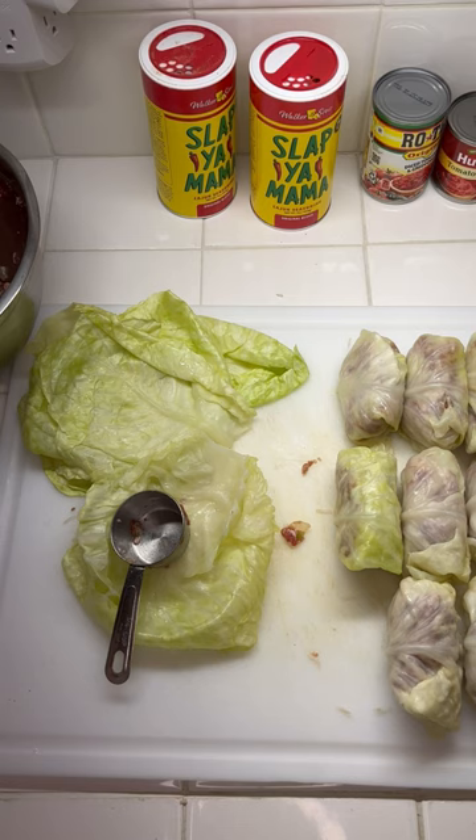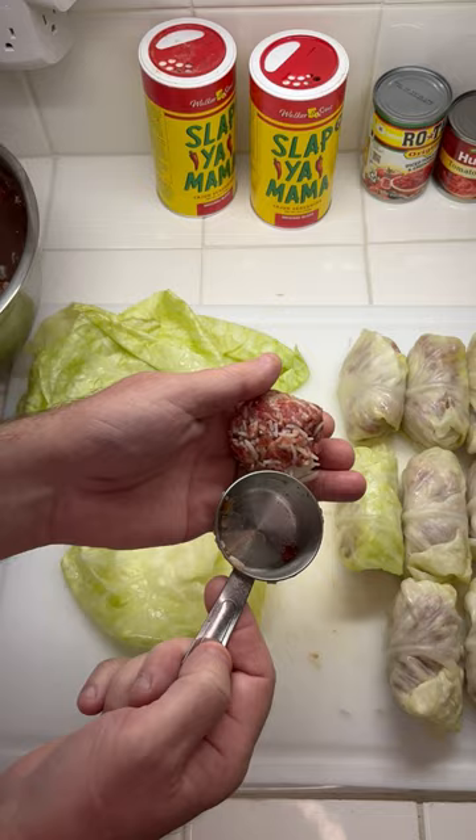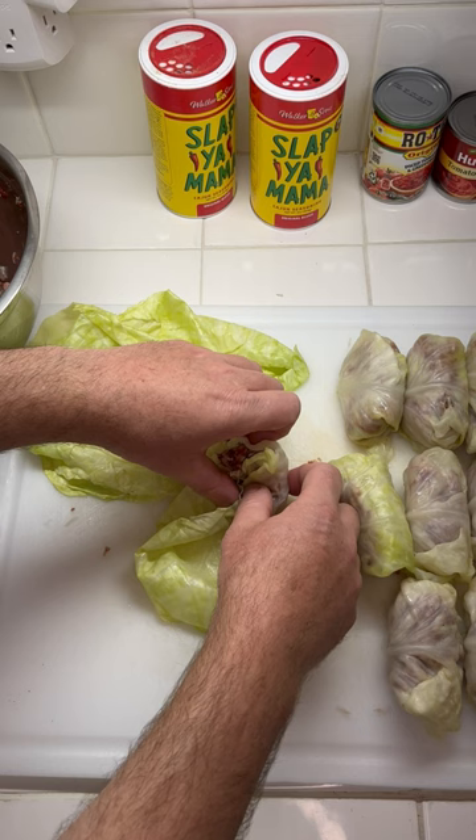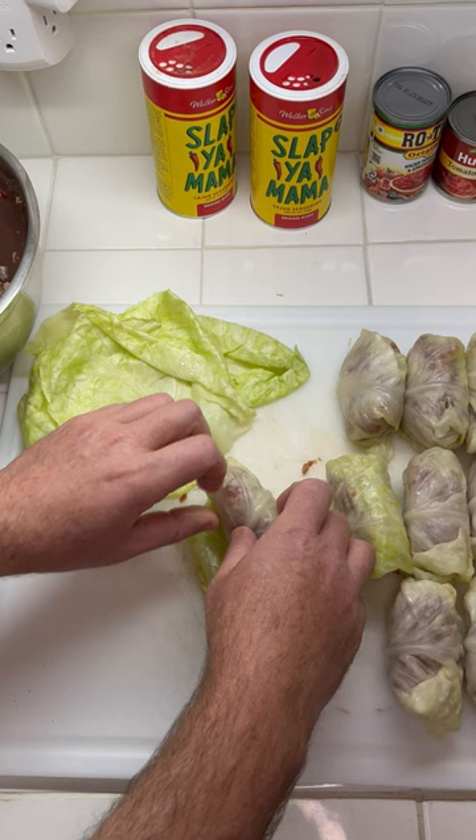Use a fourth of a cup to measure out your meat. Here's your cabbage roll — this is the stem side. Do a little half roll, fold in your corners like such, give it a roll one time, keep it folded in and just keep on rolling. And there you go, perfect every time. I'll have a link for my recipe on how to make the filling.